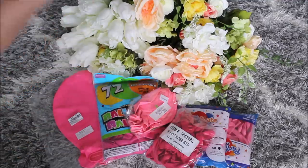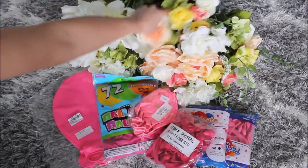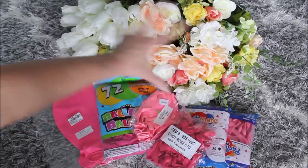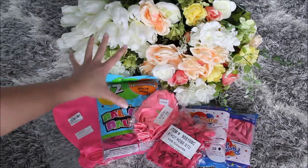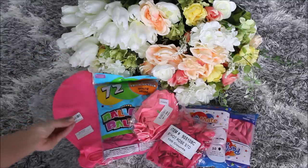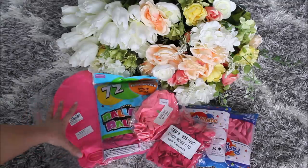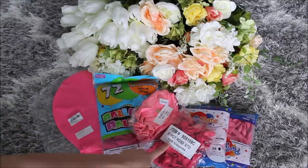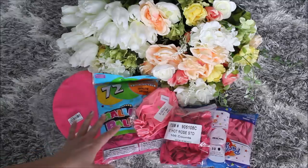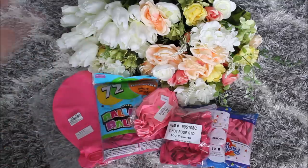Here are the supplies I'm planning to use for this balloon garland. I am using two different bunches of flowers — these tulips I bought for 97 cents at Walmart, and these ones for $1.50 on sale. I love going through the sale section and picking pretty flowers for my garland. I have different shades of pink. I have 36-inch balloons, 12-inch balloons, 18-inch balloons, and 5-inch balloons in two different colors.